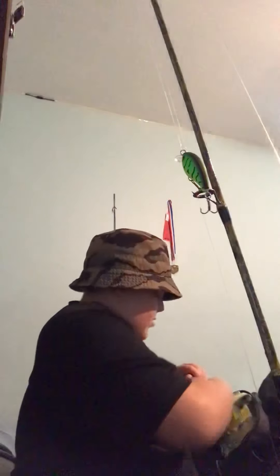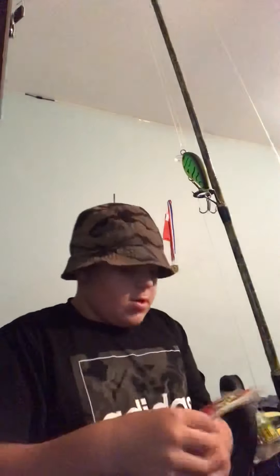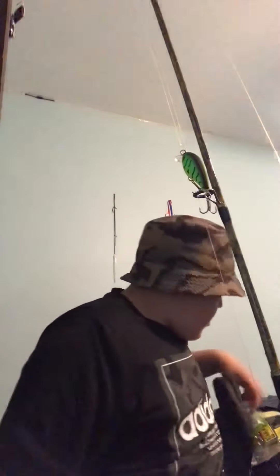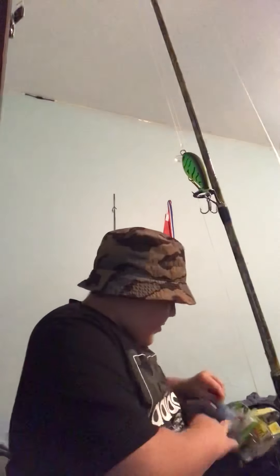First off, I have these Zoom pumpkin chartreuse worms. I have so much stuff I'm not even sure if I'm going to be able to make it through this video.